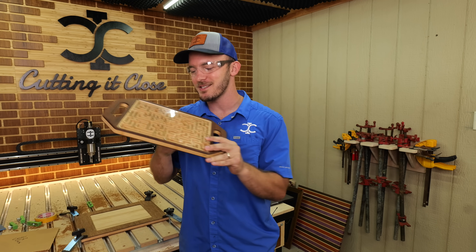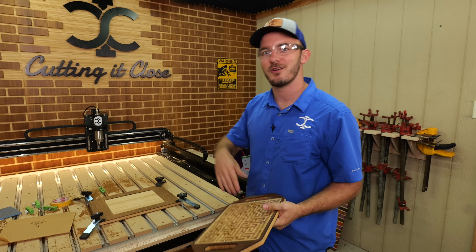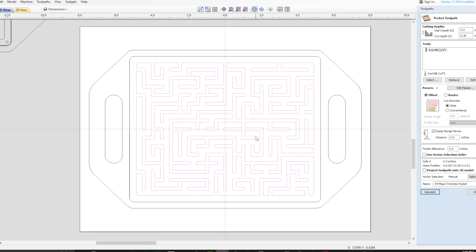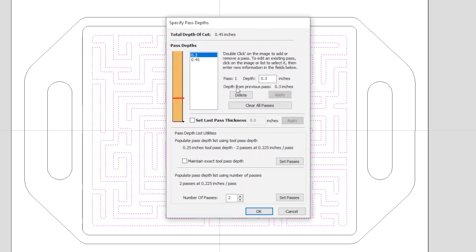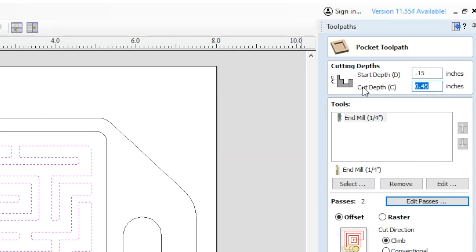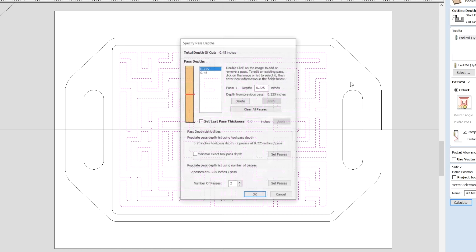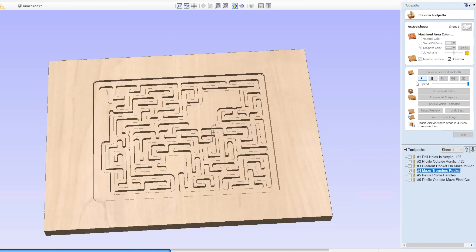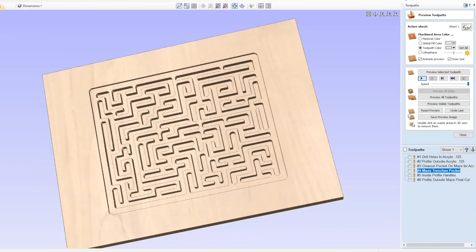The next thing we're going to cut is the actual maze. This is a lot of fun to cut and watch — same quarter-inch downcut. To cut out this maze game, it's just a simple pocket toolpath with everything selected, cutting down 0.45 inches. Since the top pocket already removed 0.15 inches, you can set pass one a little bit deeper so each pass takes off the same amount, or you can have your start depth at 0.15 inches and flat depth at 0.3 inches. For today, we're running the cut depth at 0.45 inches and editing the passes to set the first pass depth to 0.3 inches.